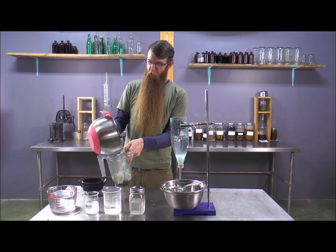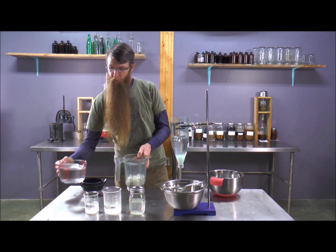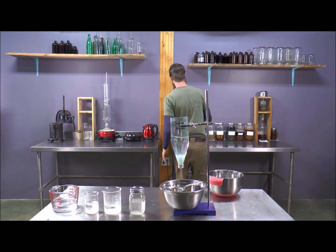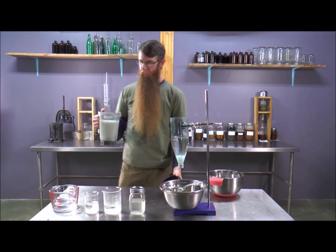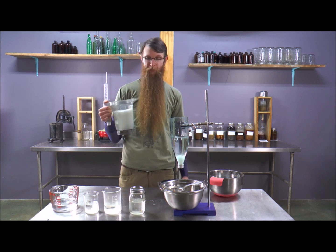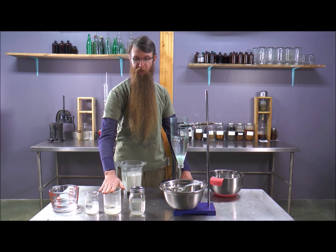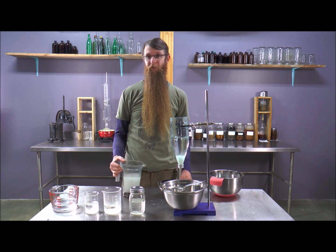Anytime you want to expose more surface area and increase movement of the solvent across your plant material, you can throw everything into a strong blender — and we have completely taken this into solution. So, as we've already talked about, there are a few great and easy ways to increase the potency of your extracts: time, heat, and agitation. Thanks, see you next video.